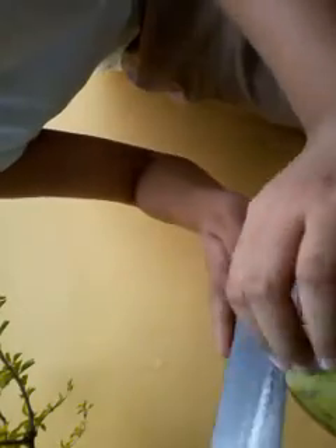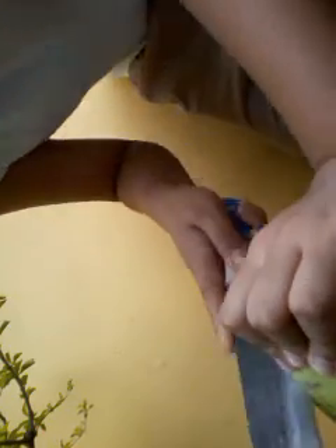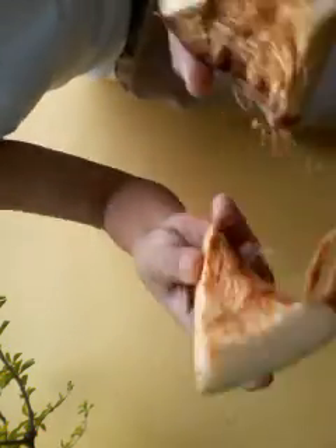I cut this, and I'll remove some of this.